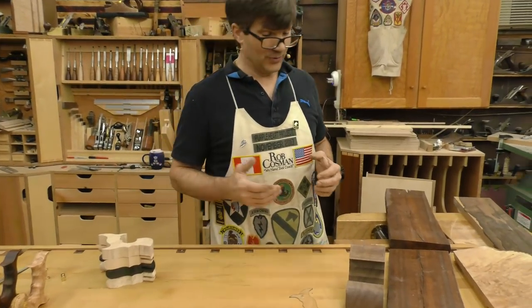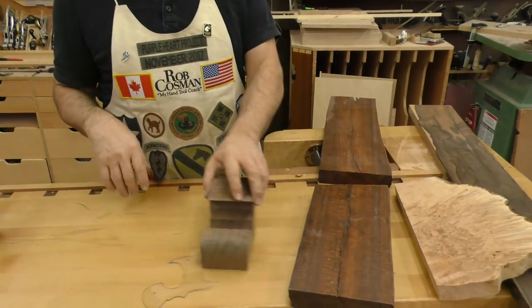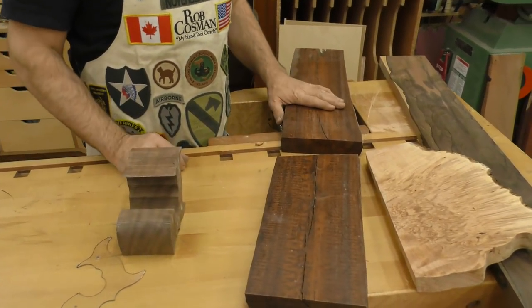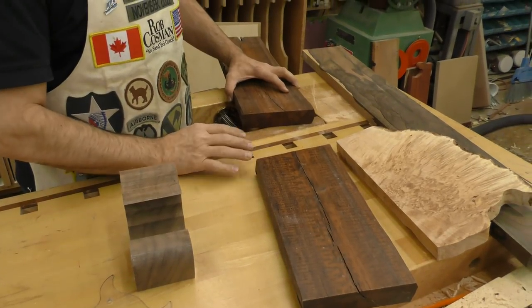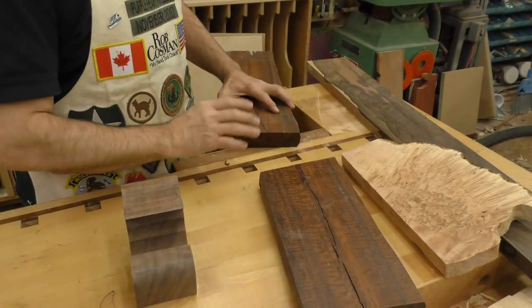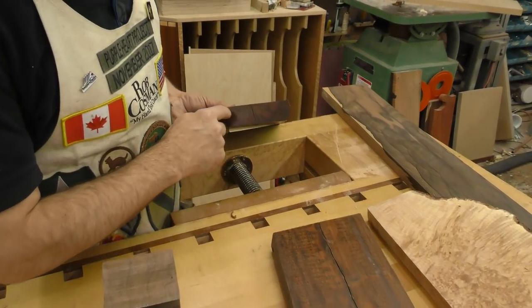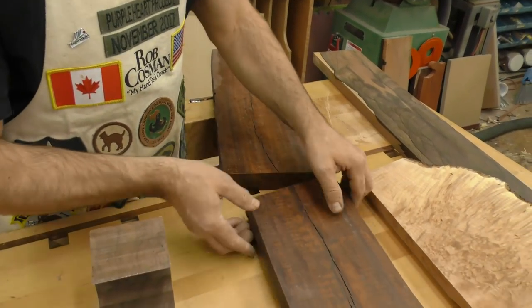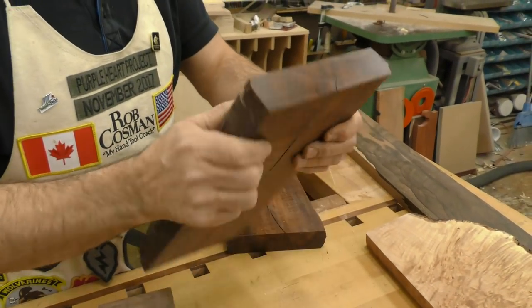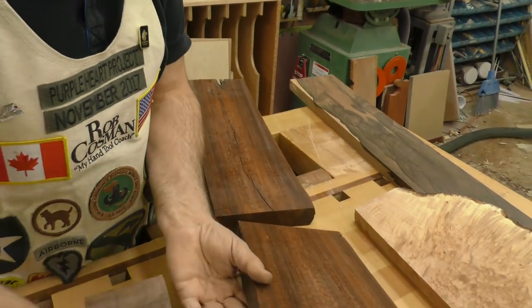I'm always looking for really pretty wood. The only problem is really pretty wood usually comes at a price, and I don't just mean the cost. This piece of snakewood, which was about that long before I cut that piece out, was $450 — this stuff is not cheap. However, you get home, start cutting into it, and look at all the cracks. There's one here, there's one there, there's one there, and if you're going to work with it you've got to figure out a way to deal with all of that. I'll show you what we did with this one.